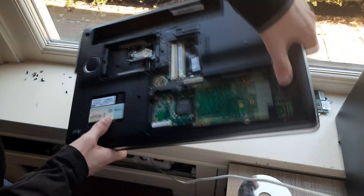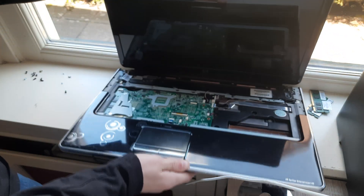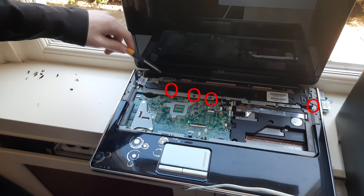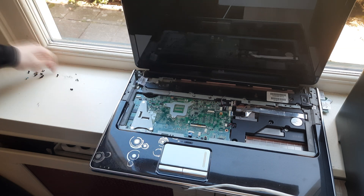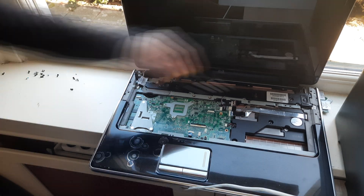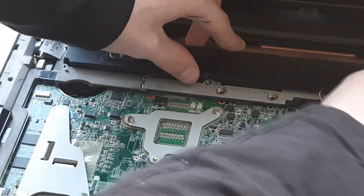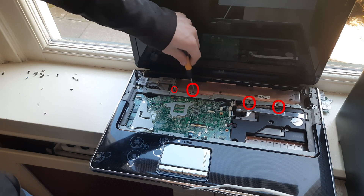Now flip the laptop back over again. Remove the little remote on this side. Now remove the circled screws. Remove this little cable right here, and then the speaker assembly can come right out.